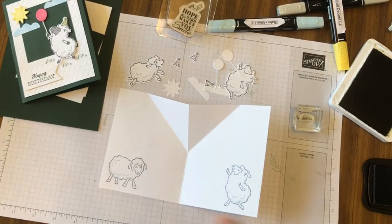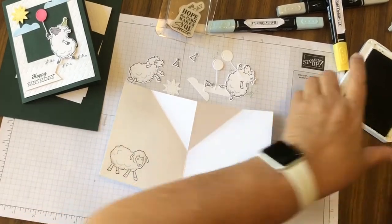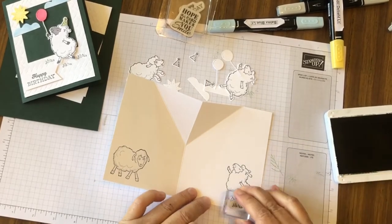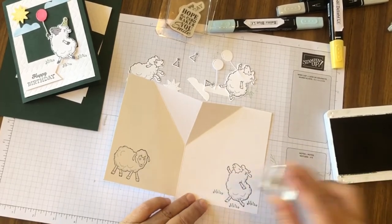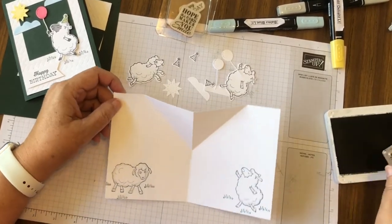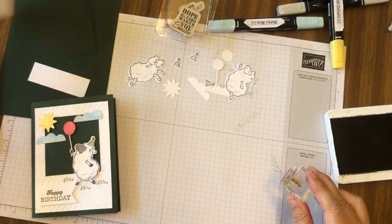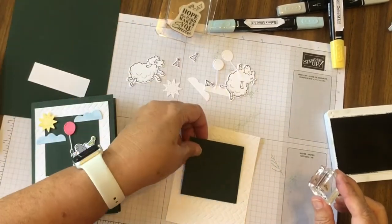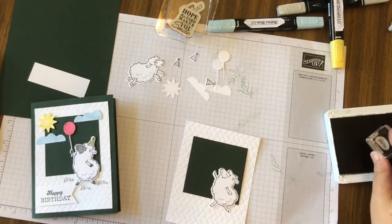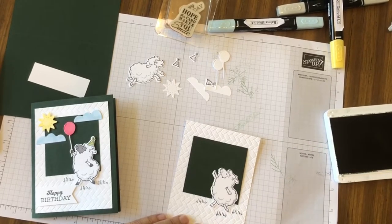We're going to put a little grass around our sheep, and I'm doing this with Evening Evergreen. We also need some grass on the front of our card — we'll be putting the sheep on here, kind of like that, so let's put the grass like that.